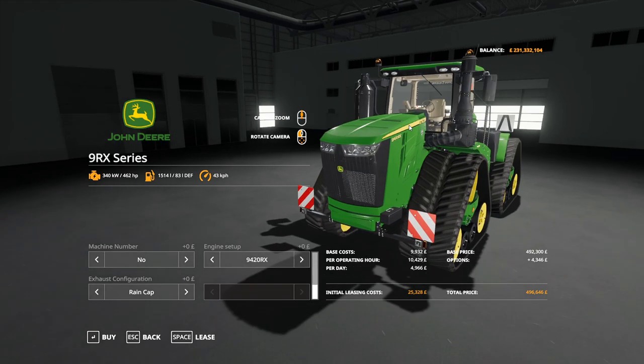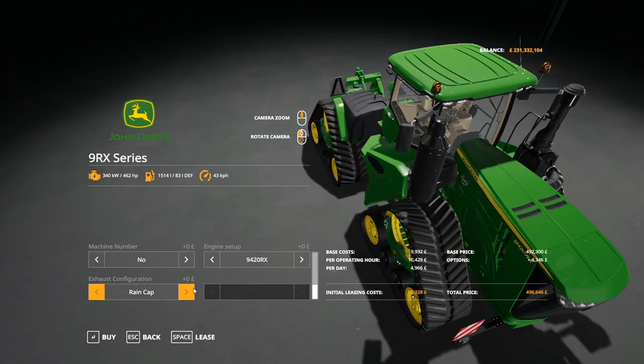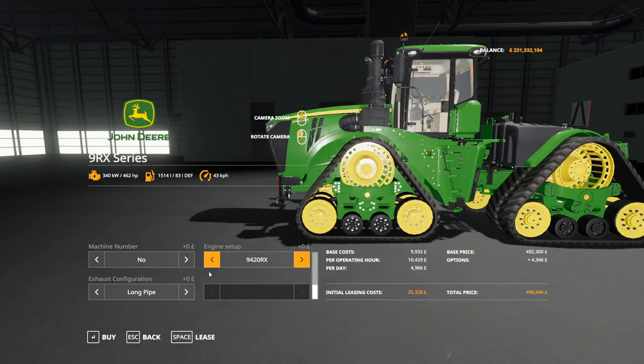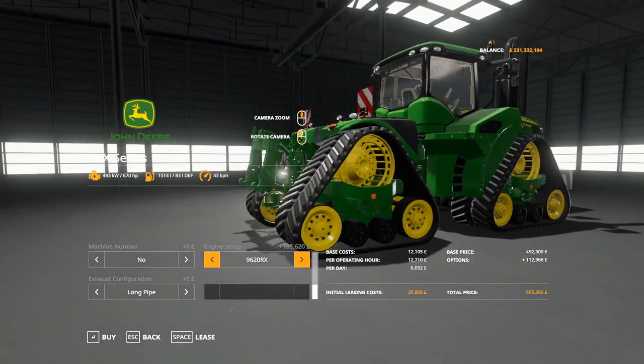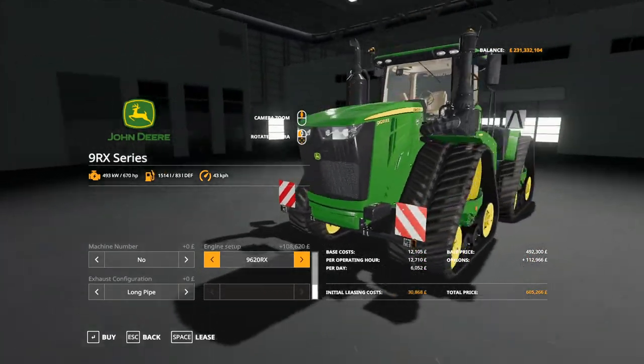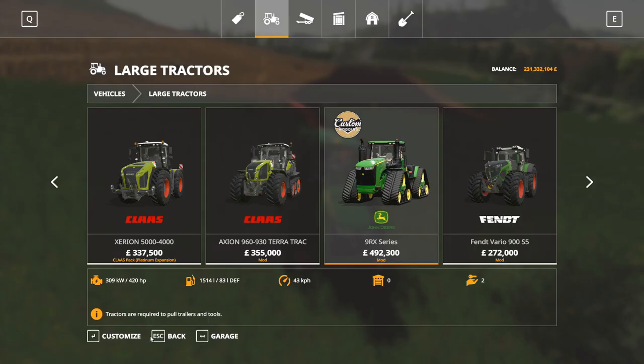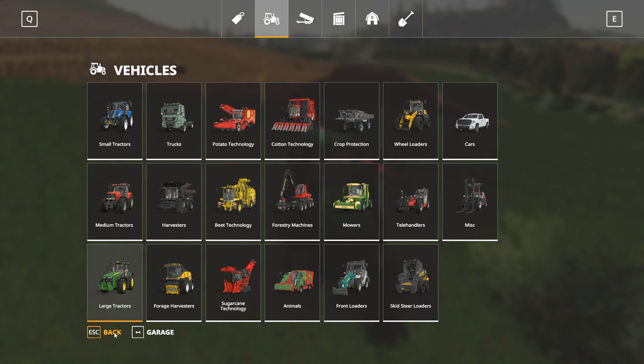Exhaust configuration: rain cap — which we've got there now — short pipe or long pipe. And machine being 9420RX at 462 horsepower, 9470 at 517, 9520 at 572, 9570 at 628, and 9620 at 670 horsepower. So a nice selection in there. It'll be about 600,000 pounds for the big boy, so maybe a while before you can afford that starting from scratch. But there we are — that's Custom Modding's 9RX, been revamped.